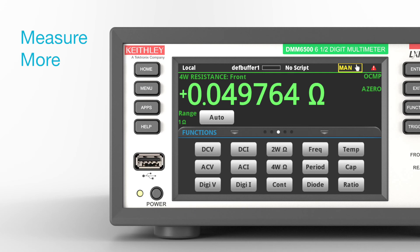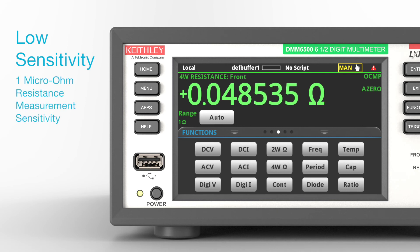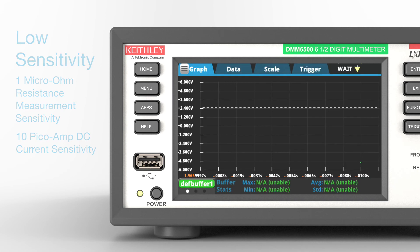Get more measurement capability with 15 measurement functions including waveform digitization, capacitance, and temperature measurements with a wide range of temperature sensors. Measure low-power devices with exceptional sensitivity: 1 micro-ohm resistance measurement sensitivity and 10 pico-amp DC current sensitivity.